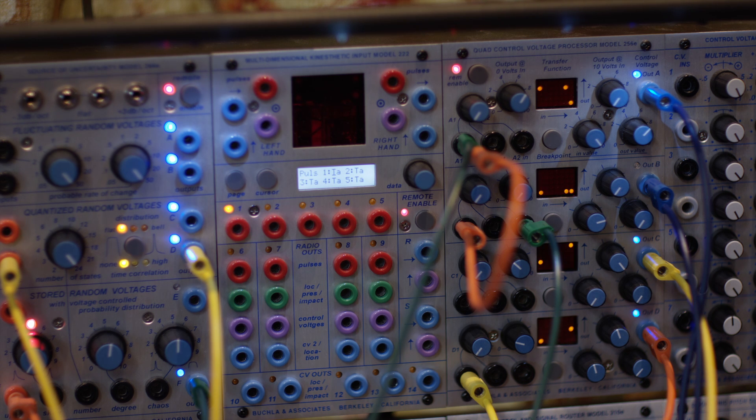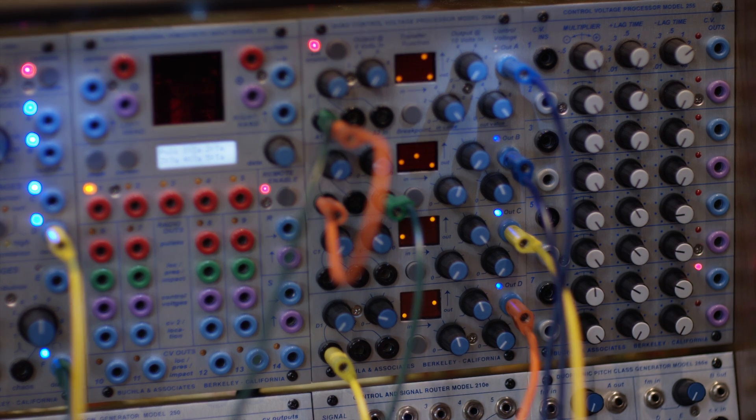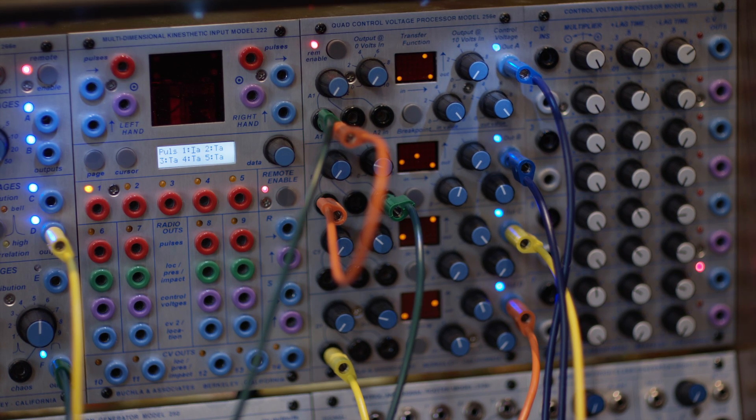That's the other side of the coin. There you have it — a little variation on a theme of FM modulation. Thanks for watching. Take care.